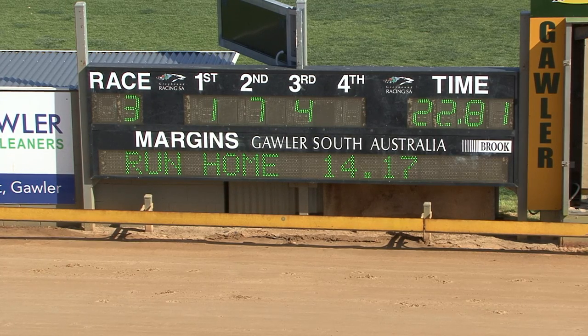Should be one seven and four — one seven four after race three, one seven four and five.